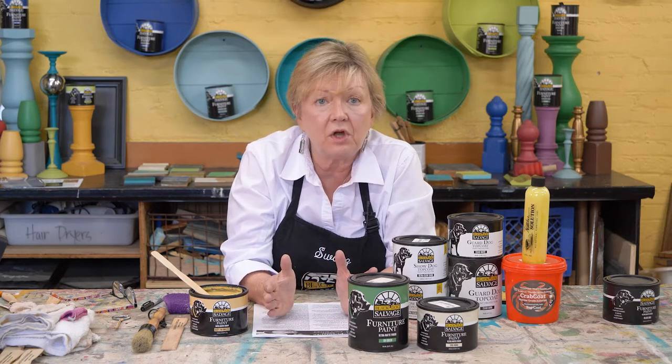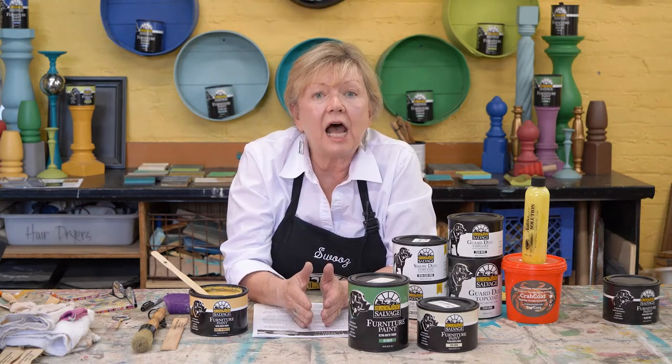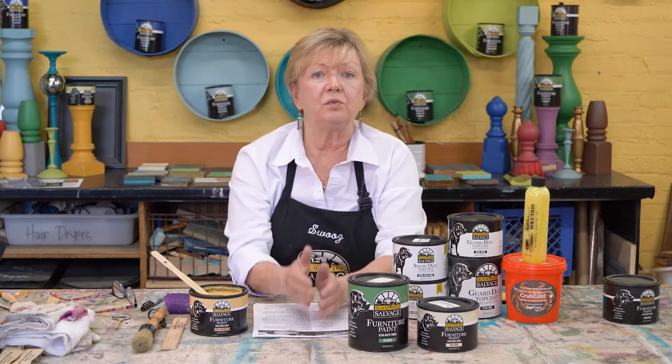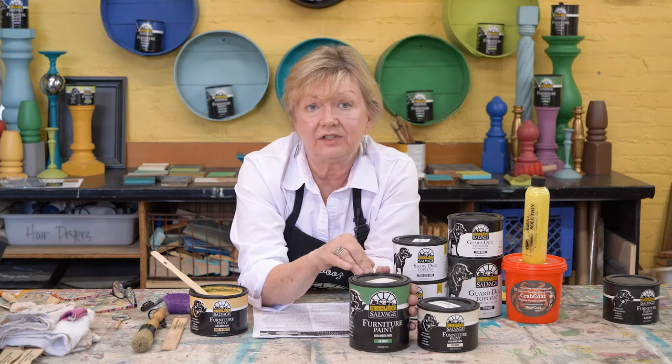wood, and I don't know where this wood has been or what is on it because it's salvaged. So I needed a paint line that I knew would stick to whatever I was presented with to paint, as long as it was clean. Number one criteria was that it had to stick to everything, every clean surface.